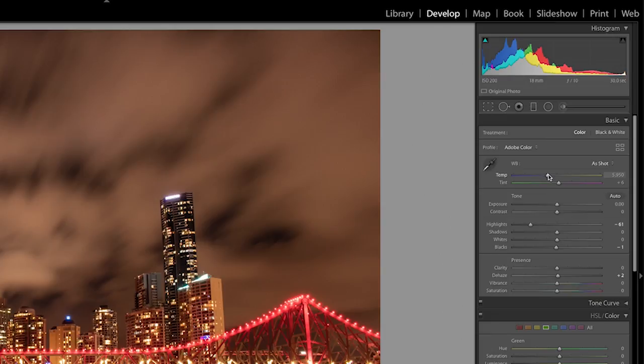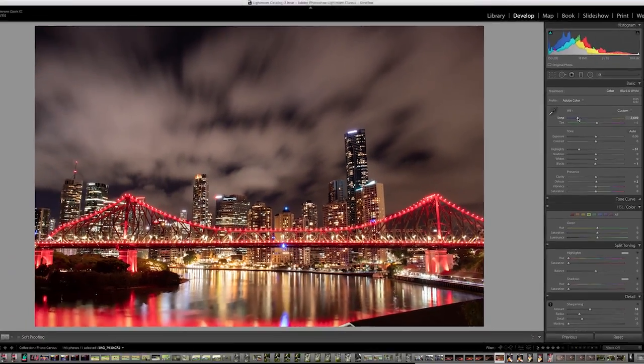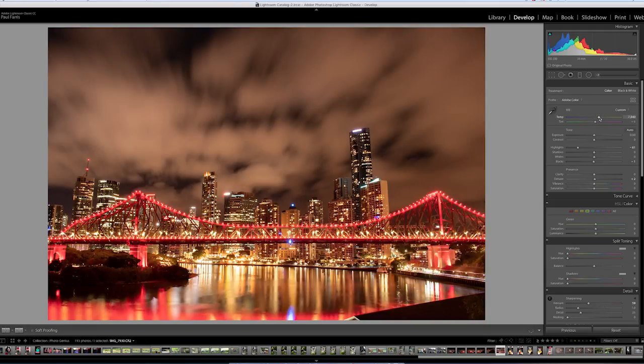I can go straight to the slider and adjust the temperature of light — to the left to cool the colors, to the right to warm them up. Alternatively, I can grab the white balance dropper and click on a neutral part of the image — either light gray or white. Under the bridge there's an area I know is light colored, so I click there and it applies the white balance straight away. This looks a little bit blue and cool, so I dial the temperature slider to the right a little bit to adjust it. Adjusting white balance in Lightroom is incredibly easy and can be done in just a couple of minutes.